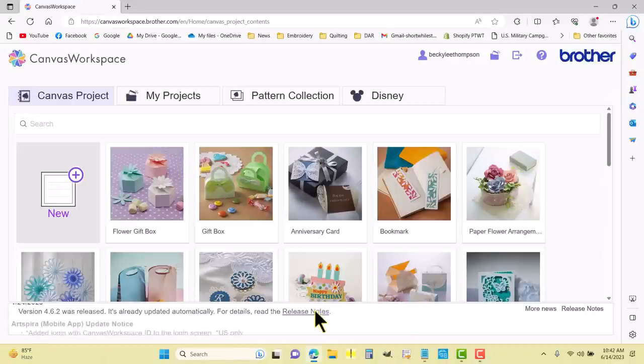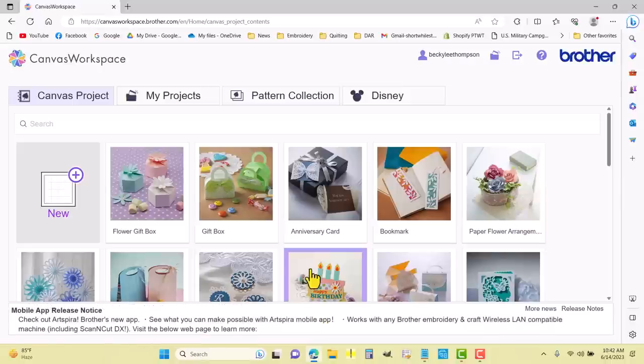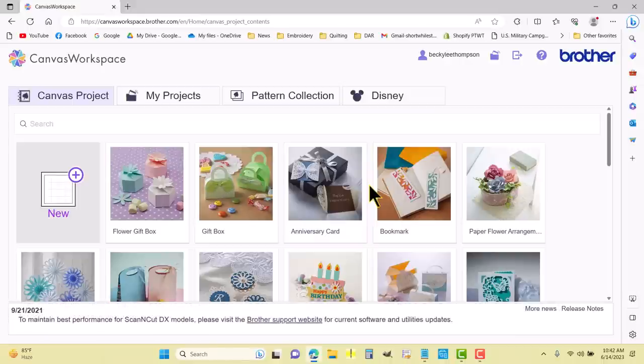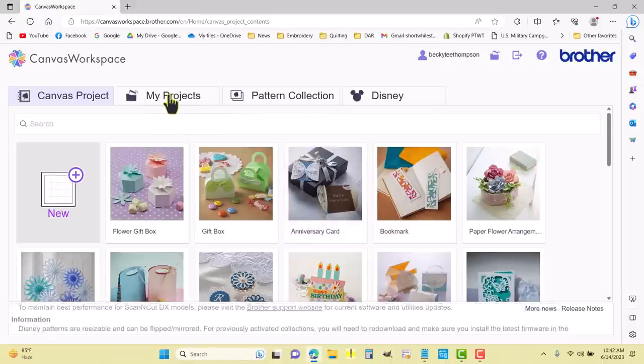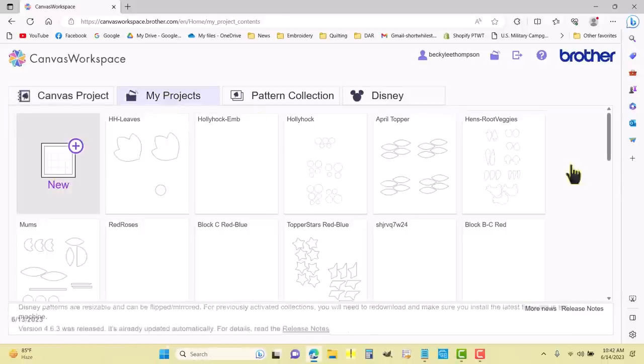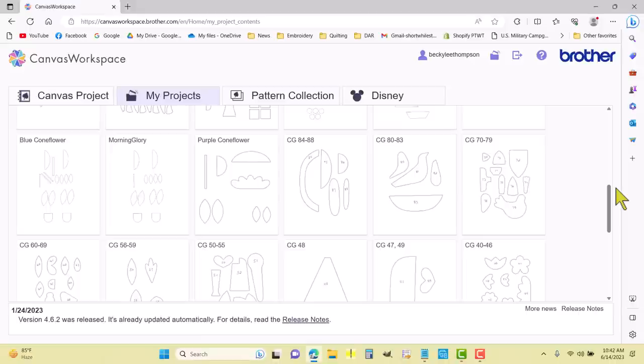What I did was trace all of the simple shapes for Calico Garden onto plain printer paper using a black Crayola marker, then scanned those shapes into the Brother ScanNCut and uploaded them into Canvas for later use. I'm going to come over to the My Projects tab, and to make the shovel and rake block they are in numerical order — I need 70, 71, 72, 73, and 75.